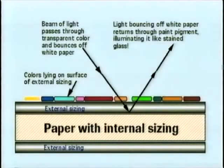Luminosity is the attribute that distinguishes a well-executed transparent watercolor painting from one using an opaque medium. It's a term that's often used, but perhaps how it relates to transparent watercolors is new for you, so let me try to define its use. When watercolor pigments are properly applied to the paper, light passes and refracts through the paint layer, then onward through the transparent external, reflects off the white paper, and returns through the external sizing and crystals of paint particles, illuminating them like stained glass. It's this stained glass effect that we call luminosity.